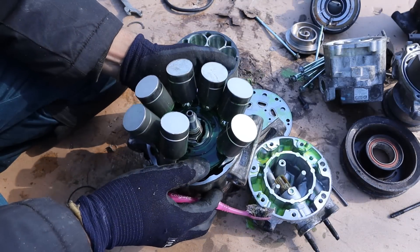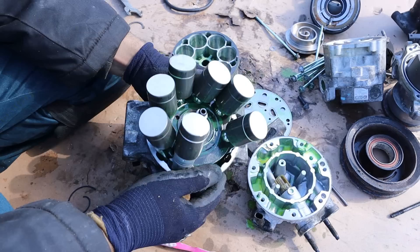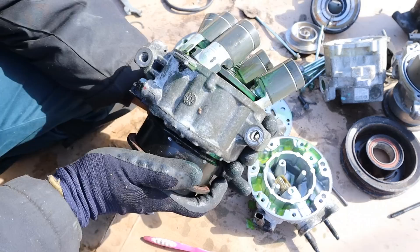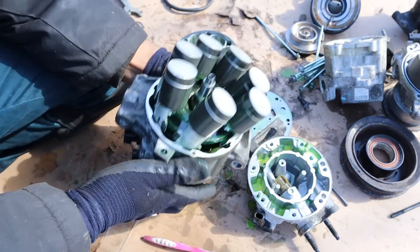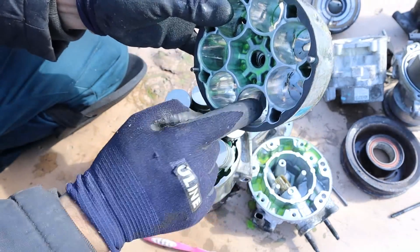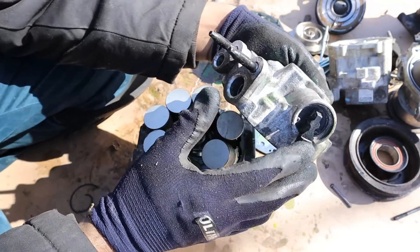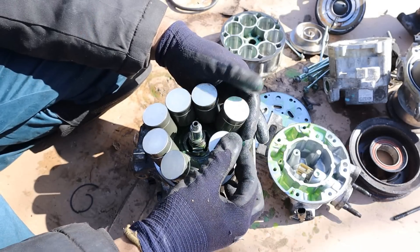This here is a variable AC compressor — I have a more detailed video on how those work, but I'm just opening this up for a quick comparison to the hybrid AC compressor. Essentially we have a similar clutch, and as I rotate this you can see this plate over here is also rotating. We have seven pistons and seven cylinders, and they're going to be moving up and down. At the back is a valving system to control the flow. According to demand the computer sends a signal to this valve, which determines how much these pistons go up and down within their cylinders.